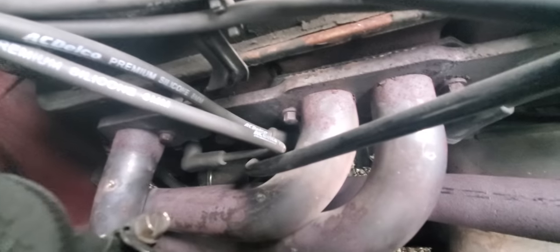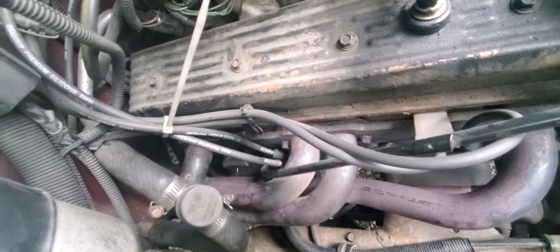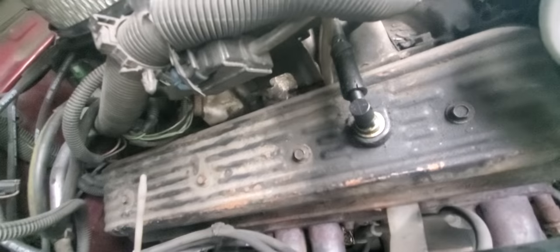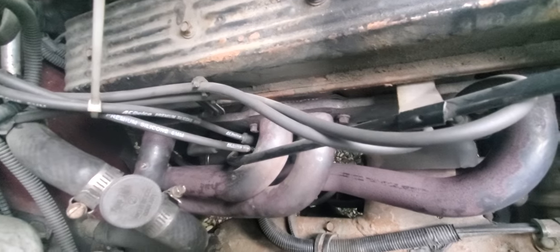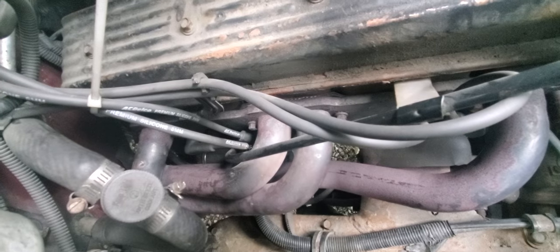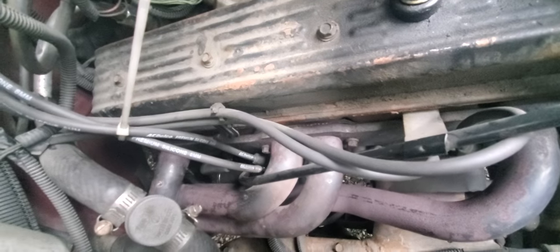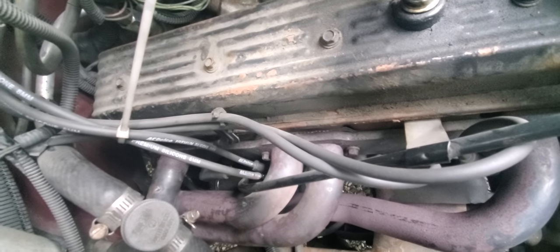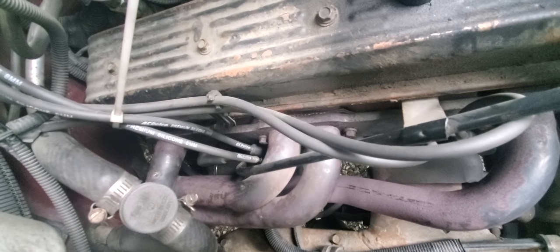If you see that spark plug right there, it's a pain in the ass to get to if you have the long size or normal size spark plugs. I went and ordered some short spark plugs made by AC Delco and I was actually able to get that in there a hell of a lot better. What I've read other people doing is they'll either take the header off completely or the starter so they can get their hand in there and tighten up that spark plug. You can do that, or you can get the short style AC Delco spark plugs and be done with it. It's still kind of a bitch to get to and tighten, but it does work.